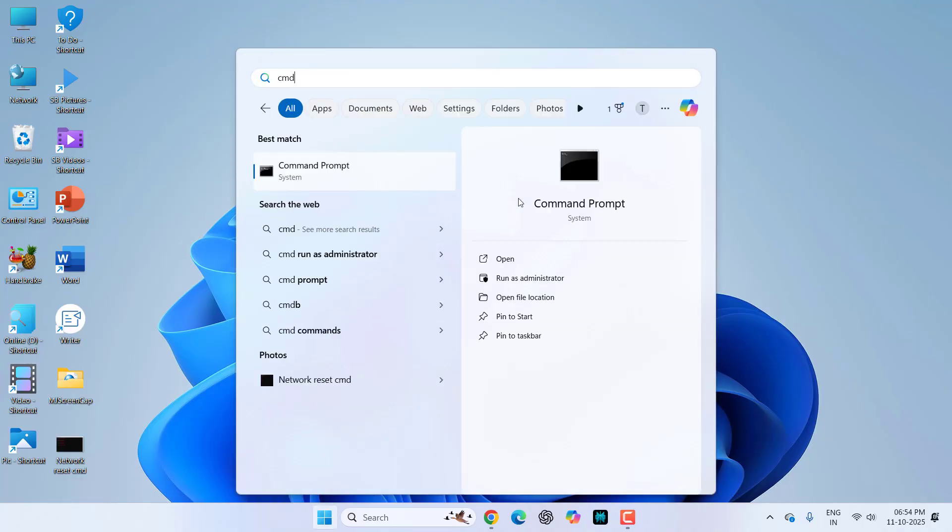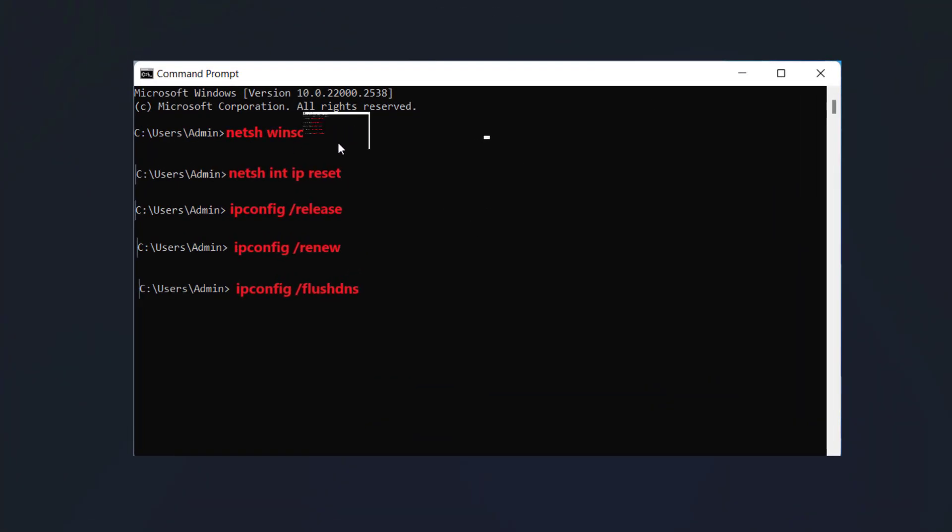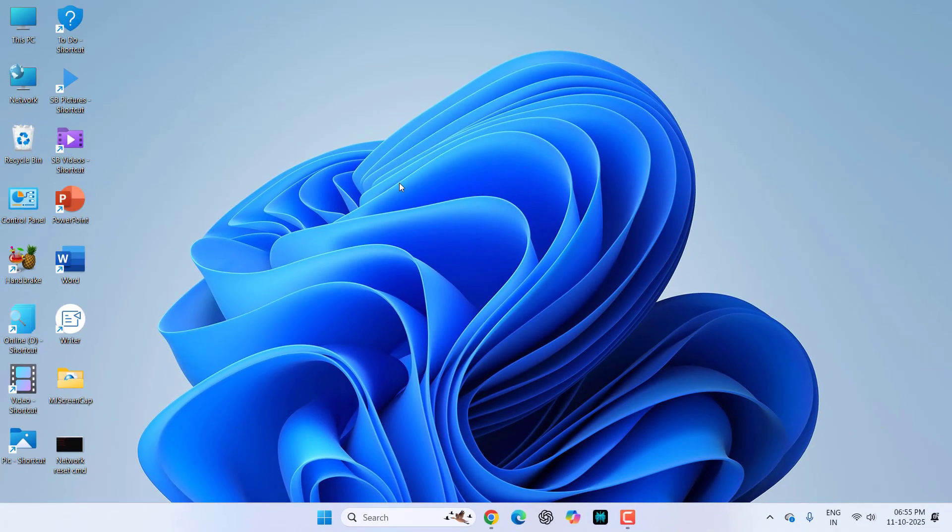If it's still not working, go to Start and type CMD — that's Command Prompt. Right-click it and Run as Administrator. You need to type these commands one by one and hit Enter after each. Type: netsh winsock reset, and hit Enter. Then type the remaining commands — there are five total. After each command press Enter, let it complete, then reboot your PC and your Bluetooth should be fixed.